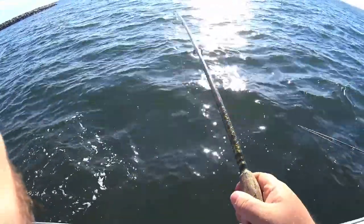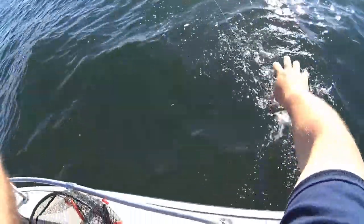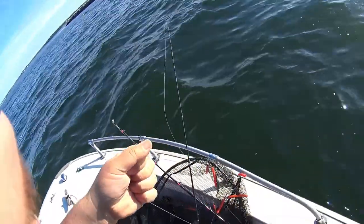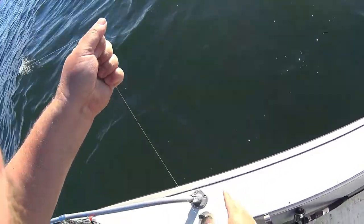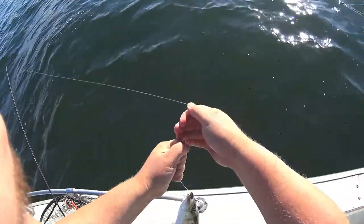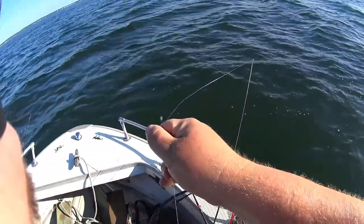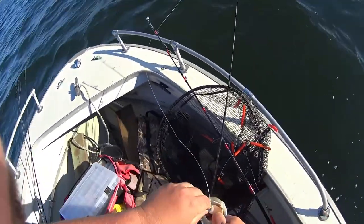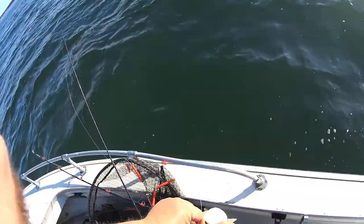Yeah, it's a striper — it's a schoolie, it's a pretty schoolie. Sorry I missed the initial strike, the camera was not on. Hold on little man, hold on! He choked this thing — look at that — and I was reeling in fast.